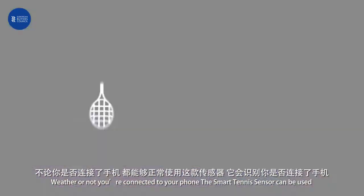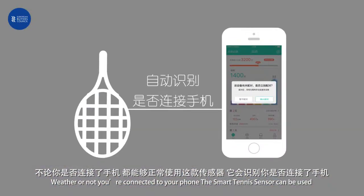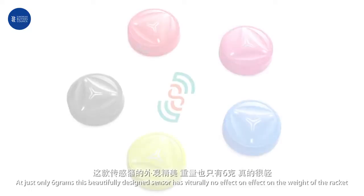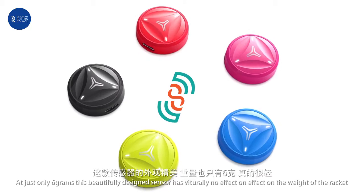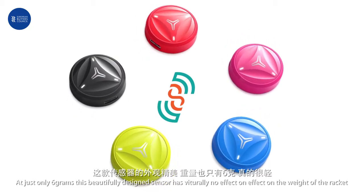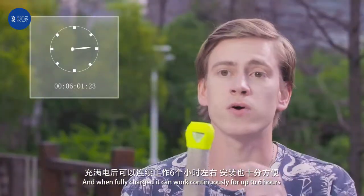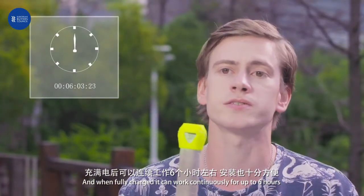Whether or not you're connected to your phone, the smart tennis sensor can be used in easy, real-time, or internal memory storage mode. At just six grams, this beautifully designed sensor has virtually no effect on the weight of the racket and will never affect your play. And when fully charged, it can work continuously for up to six hours.